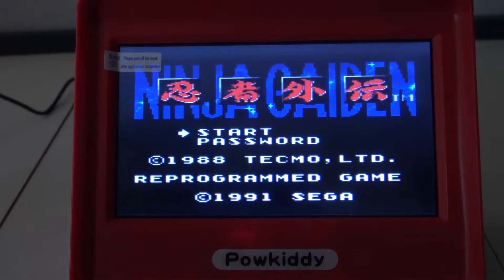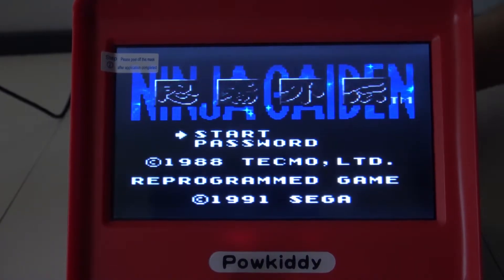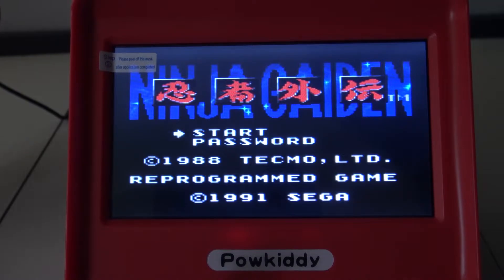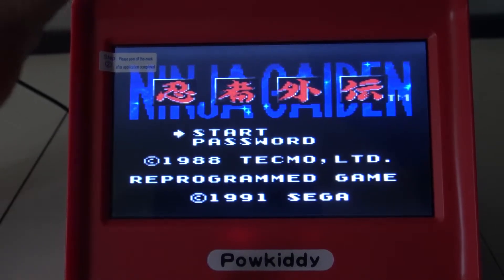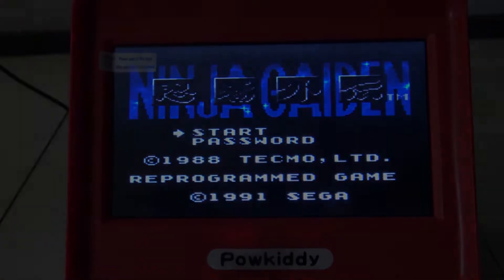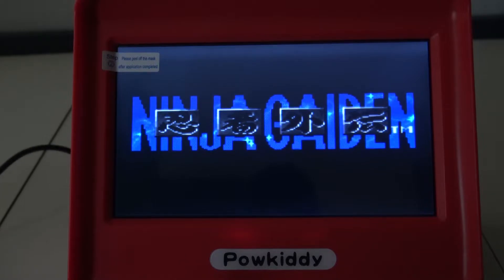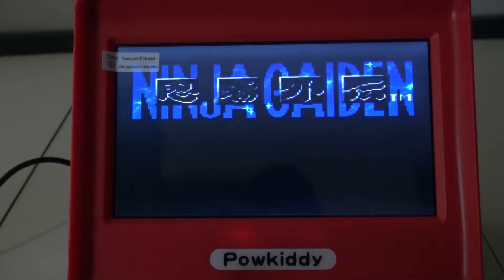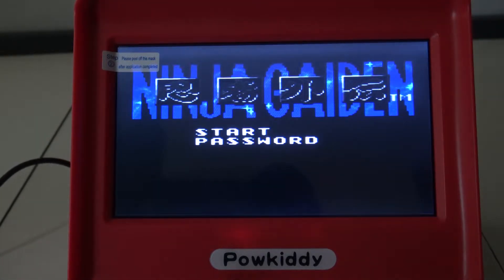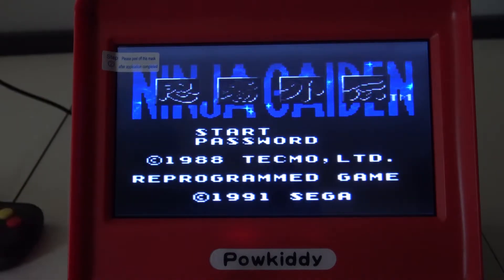The controller doesn't work. I need to put it in a different port. Does it not work? No, it doesn't work at all! I rebooted it and put it in a different port but it doesn't do anything. I don't know what the hell is going on — broken controller maybe, but I'm not sure.